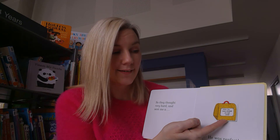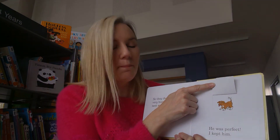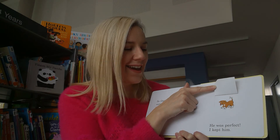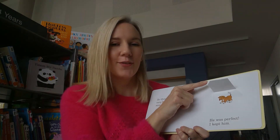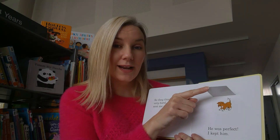What would you like for a pet? See what they brought us - it's a puppy! He was perfect, so I'm going to keep him.